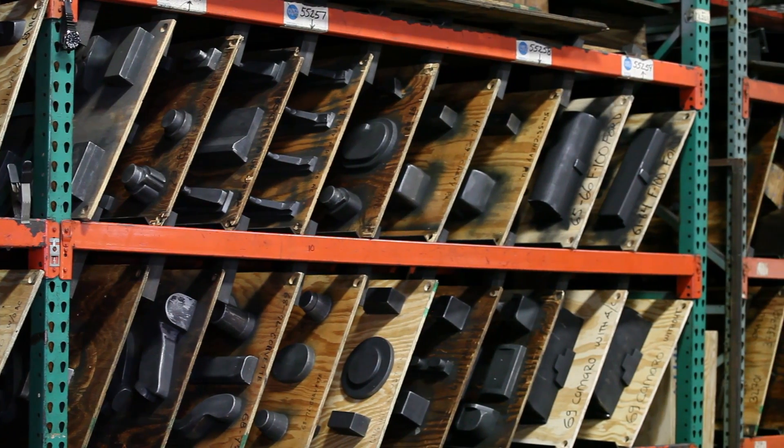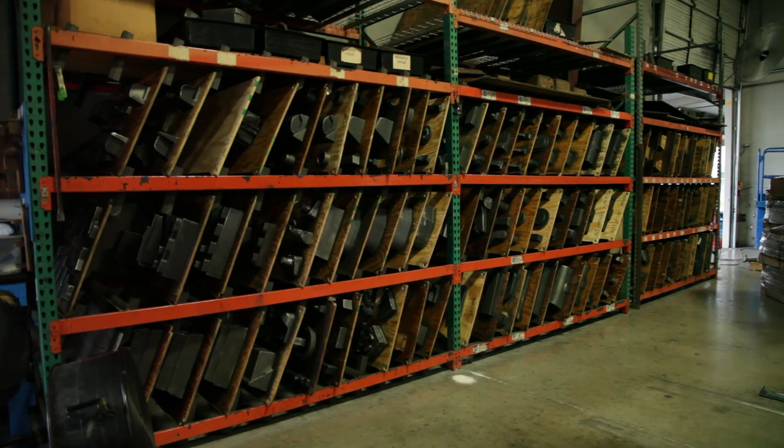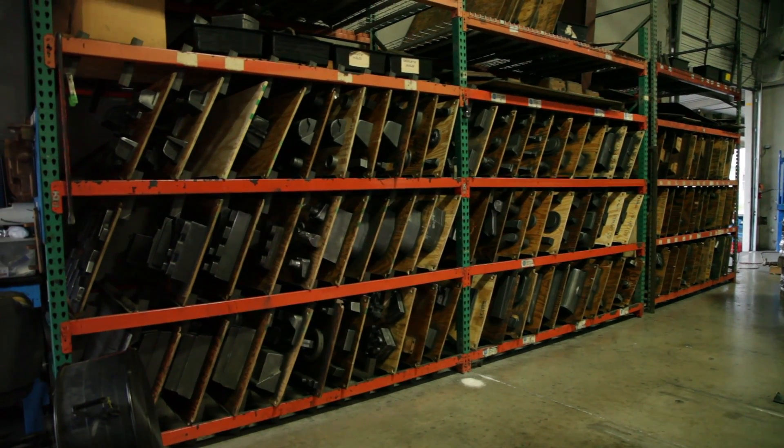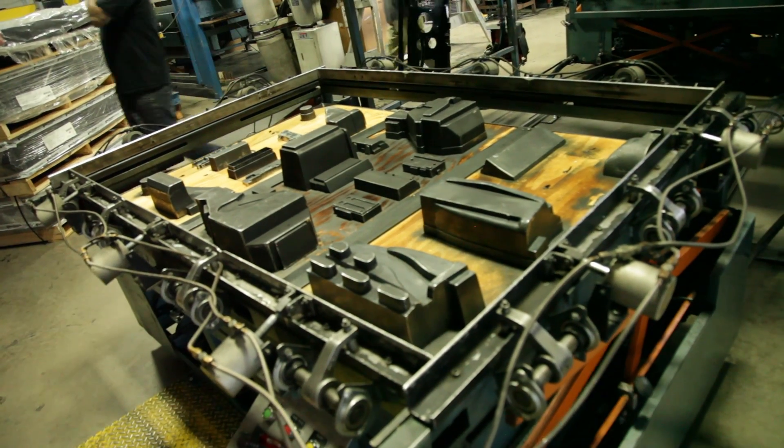All of the molds at Vintage Air are developed in-house. Initially, in most cases, we make a wood mold. We have a pattern maker that makes a wooden mold, and then we convert these molds over to an aluminum mold.